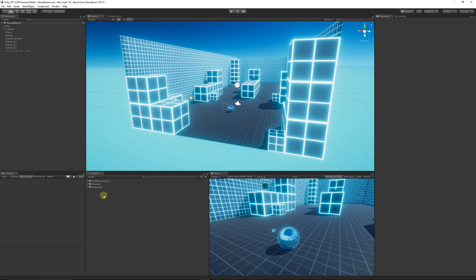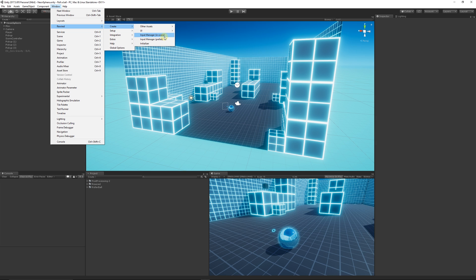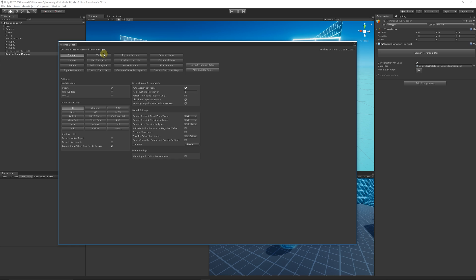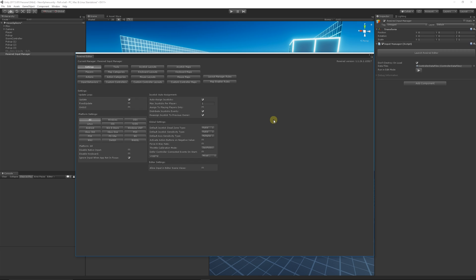So I'm in my scene now and ready to start. We need to add the Input Manager to our scene — it needs to be in the hierarchy so we can use the functionality. Go to Window, then there'll be an option for Rewired. Go to Create and choose Input Manager in the scene. Once it's there, you'll get an Input Manager added to your scene as an object. Select it in the hierarchy and click to launch the editor.